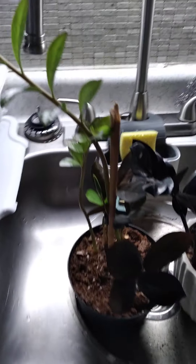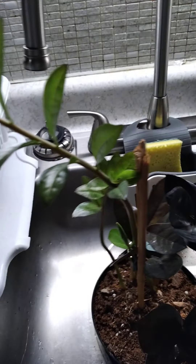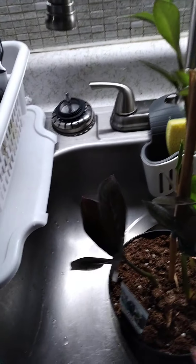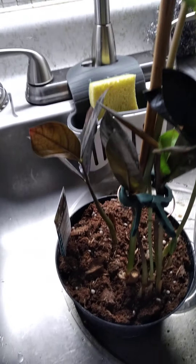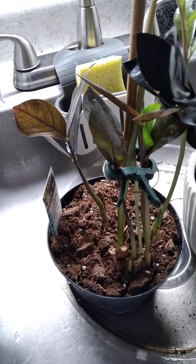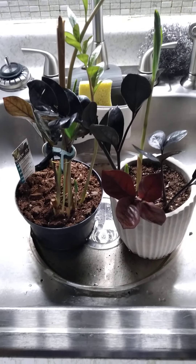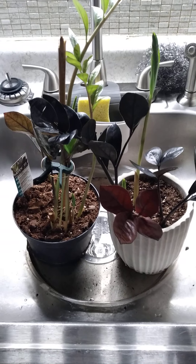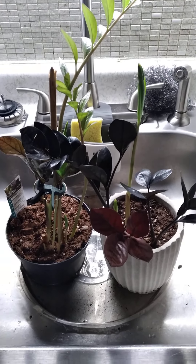And this is Billy. As you can see, Billy is all tall and lanky looking. Billy is doing good — I have them in water now so they can soak up the water from the bottom.